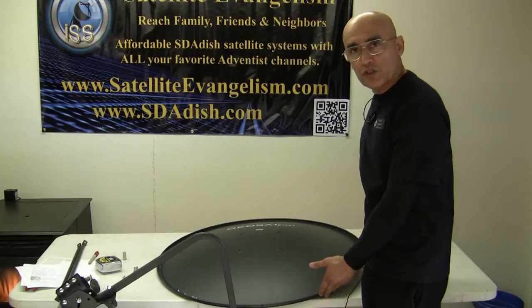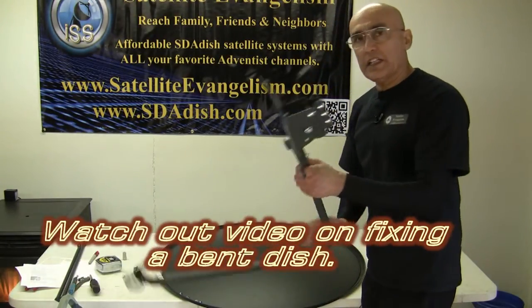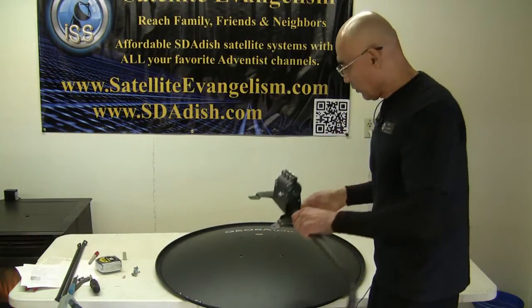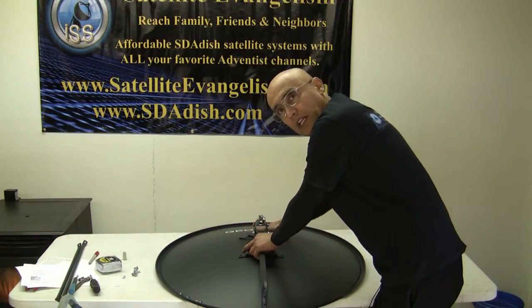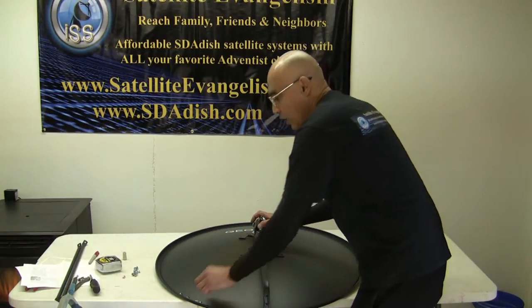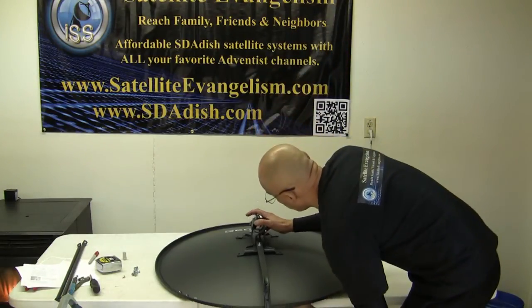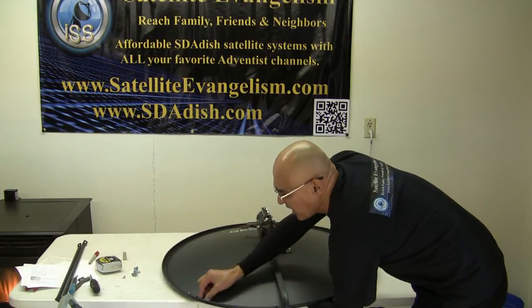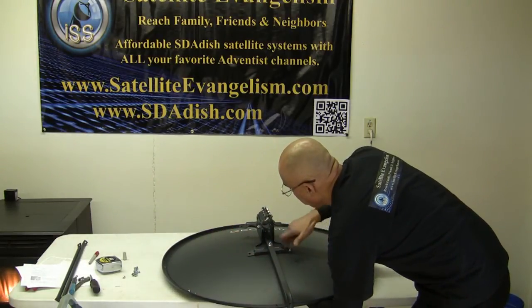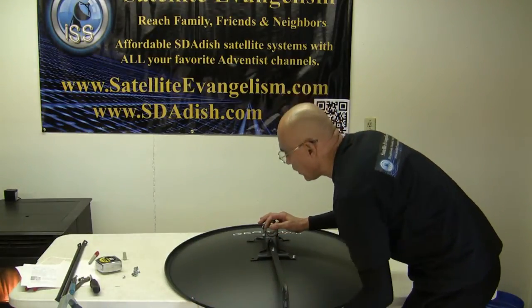Now that we check to make sure that the dish is true, we'll set it on a nice flat surface like a table. Take the elevation bracket and LMB assembly and place that on the dish. Make sure that the writing is on top. We'll take the half inch by quarter carriage bolts — the short ones — and slip one through the bottom. Take a nut and proceed to do just that on all four.